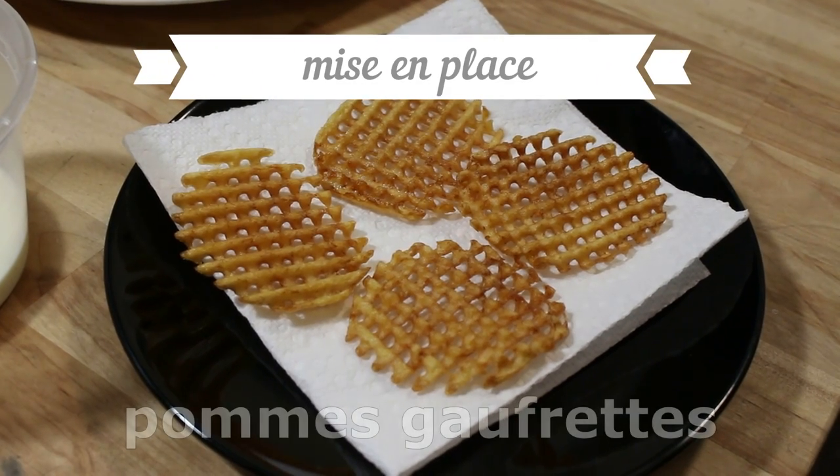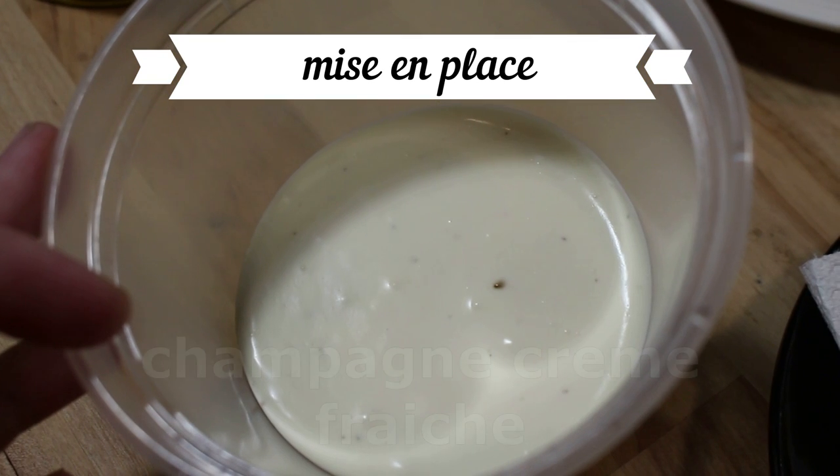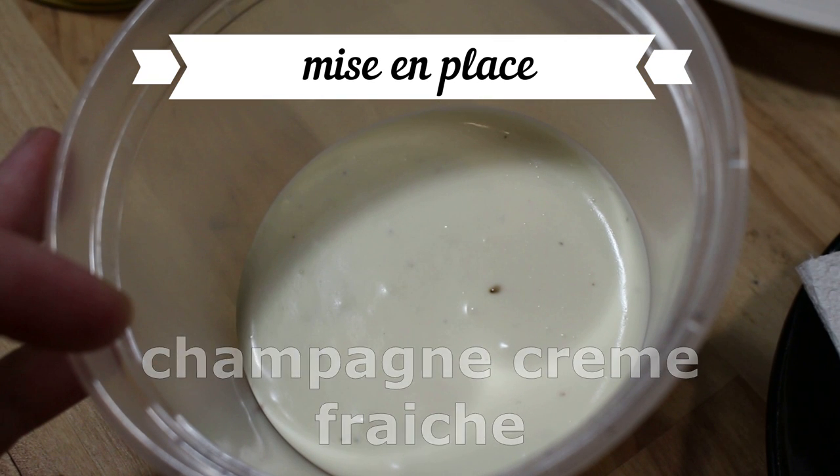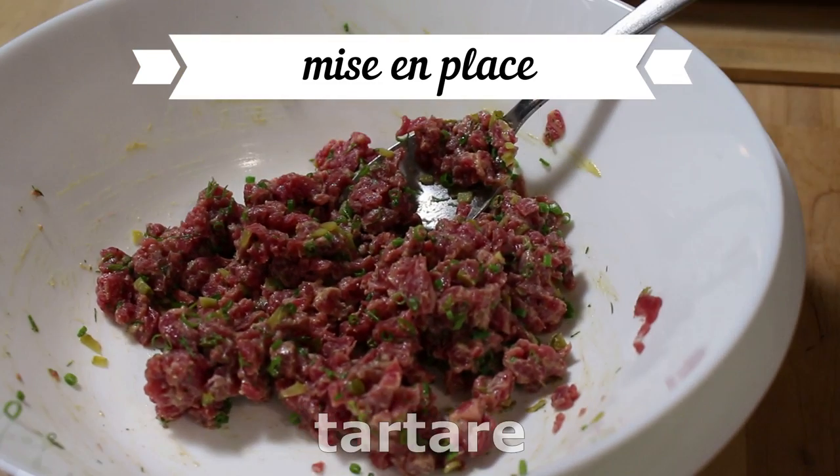So we've got all of our mise en place: we have our pomme frites, champagne vinegar creme fraiche, our sturgeon caviar, and our steak tartare.